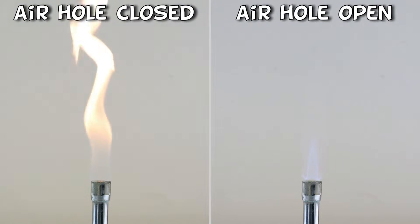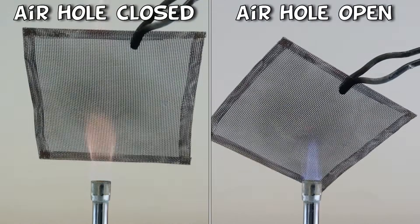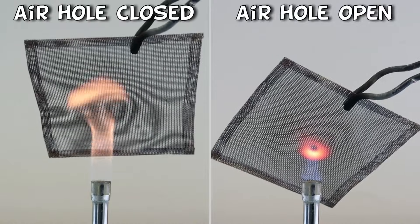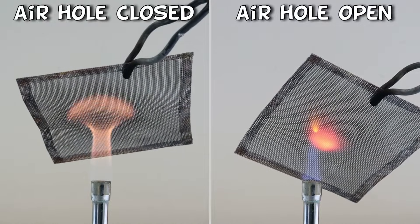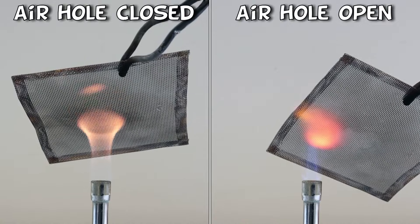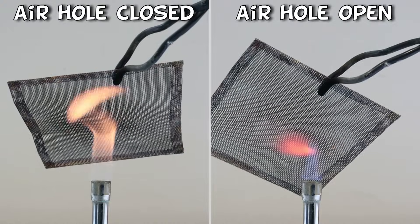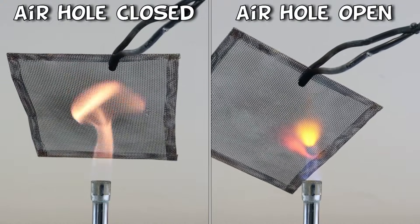The next thing I'm going to do is place a wire gauze into the flames to find out how hot they are. It doesn't take very long before the gauze in the blue flame is glowing red hot, so we can see that this is by far the hotter flame. You can open up the air hole by turning something called the collar, and this allows more oxygen to mix with the gas, which results in complete combustion of the gas, and therefore more heat.